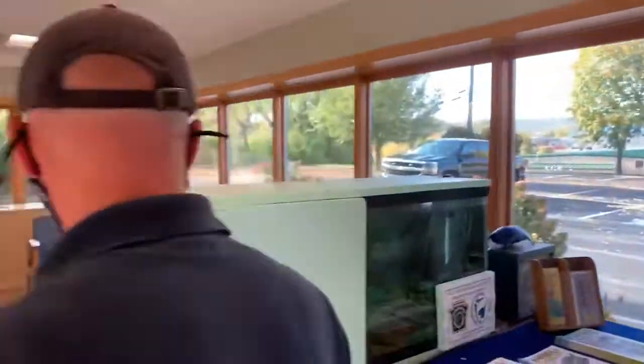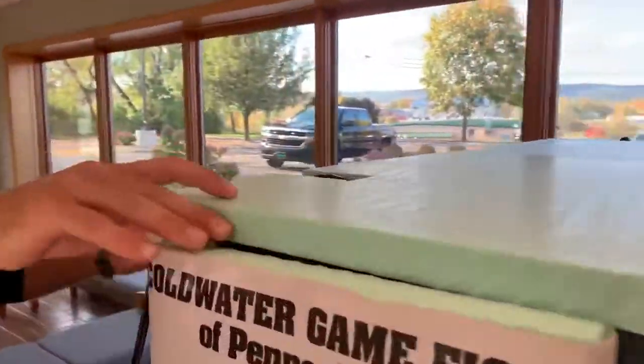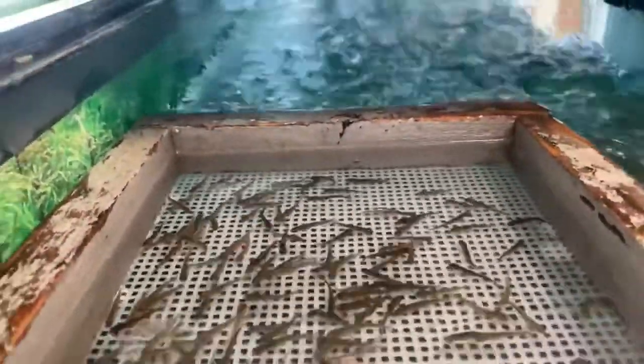This morning I came in and looked at our fish and realized we are starting to enter the swim-up phase. This is a very important phase you don't want to miss. After the sack fry stage, the fish start to absorb that yolk sac. Now they've absorbed it, swam up, filled their swim bladder with air, and they're actually swimming around and moving through the water column within our egg baskets here.